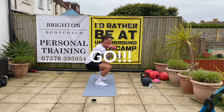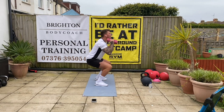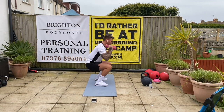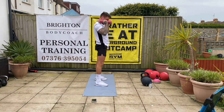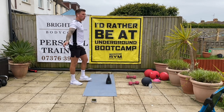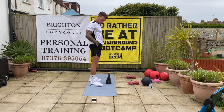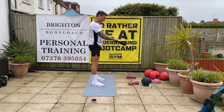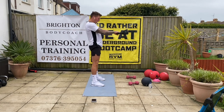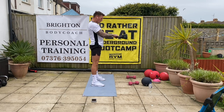Off we go — squat and press to start. One, two, three, four, five — good, keep going, over halfway. Three, five more in there — well done. Grab those kettlebells. Off we go — swing it, squeeze it. I want to hear you say it: swing it, squeeze it. 10 seconds.